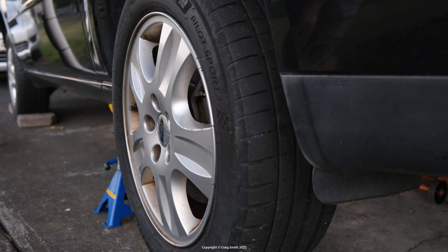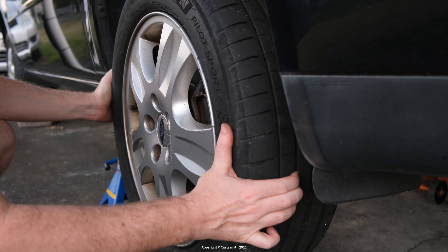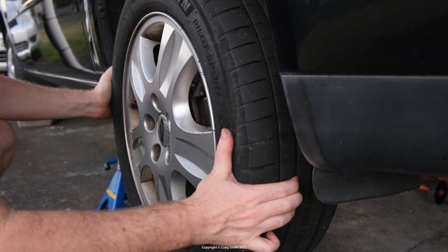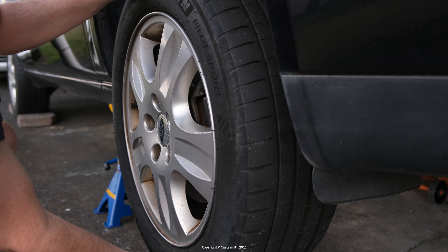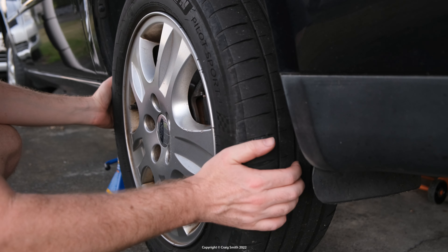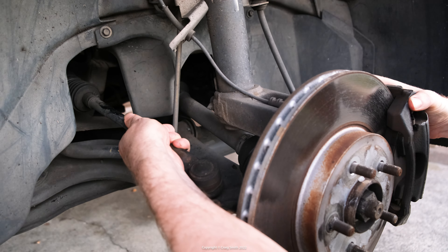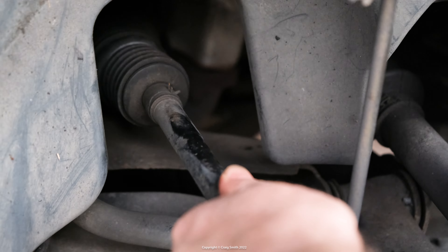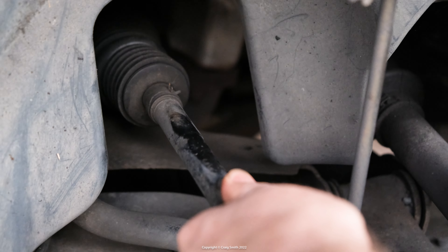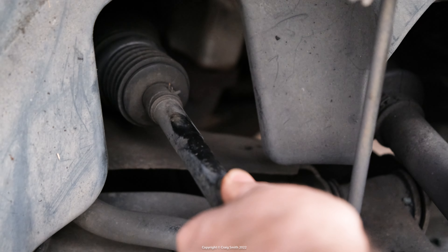I've covered tie rods in other videos, but the specific problem I had with my rack was play in the rack bar, which shows up as horizontal looseness you can see right at the road wheel. If you grab it at nine and three and rock it back and forth — if it's okay vertically but loose horizontally — that suggests something's moving in the steering. Commonly it's a tie rod ball joint, inner or outer, but until you work your way in from the outside you can't really tell. One hint that it's the rack is if there's play on the driver's side but nothing on the other side, because racks tend to give out on the steering column side where it meets the gear. That was the case for me — bad news.